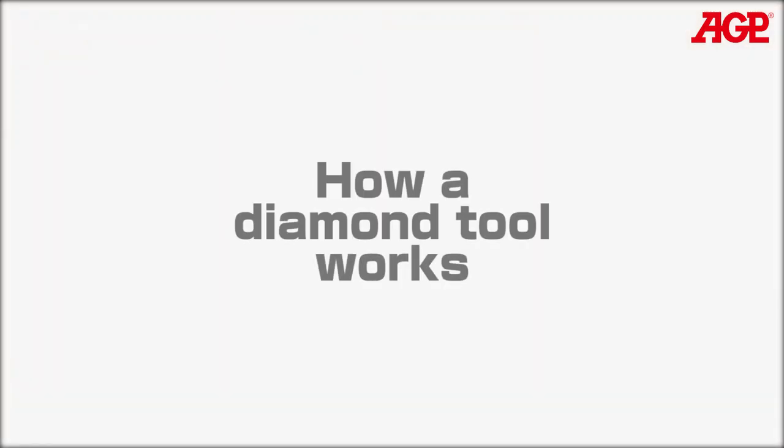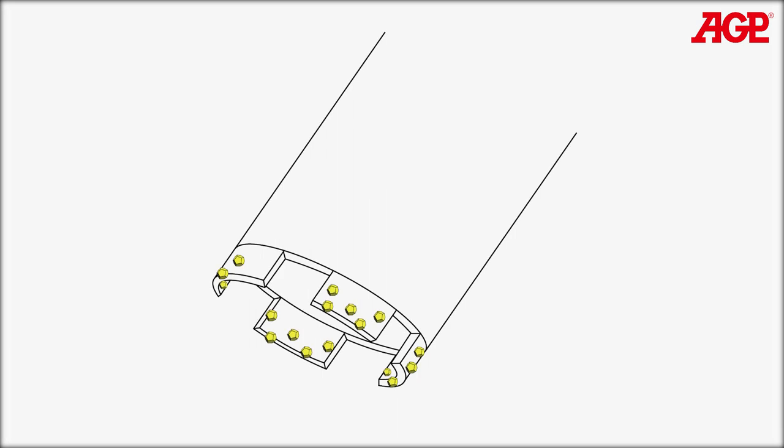One must also understand the principle of how a diamond tool works. The diamond segments have small diamonds embedded throughout the bond matrix of the segment. Under ideal conditions, the diamond segments will be self-sharpening. As the bond matrix abrades away, new diamonds will be exposed, which keep the segments sharp.